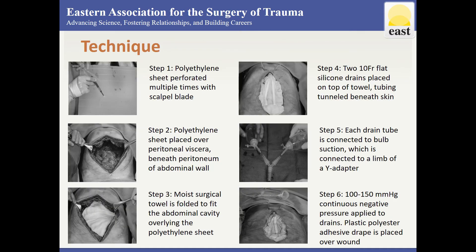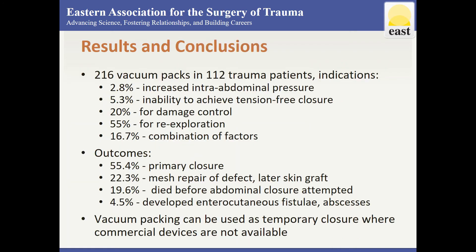The vacuum pack technique is as illustrated in this slide. 216 vacuum packs were performed in 112 trauma patients with the rationale as shown.